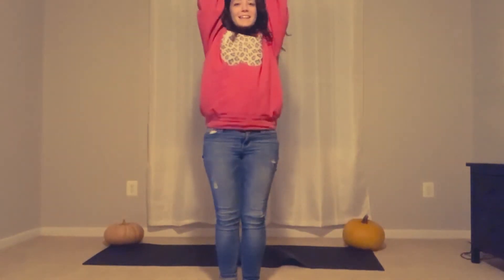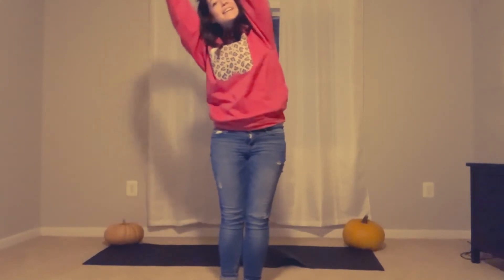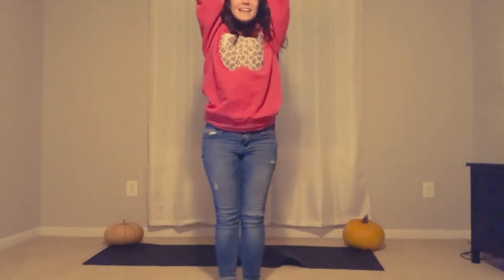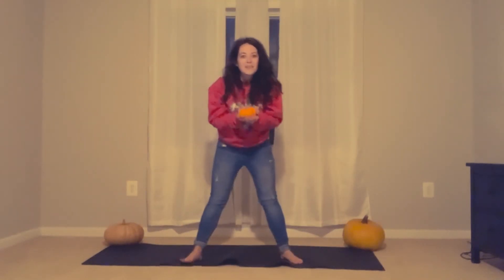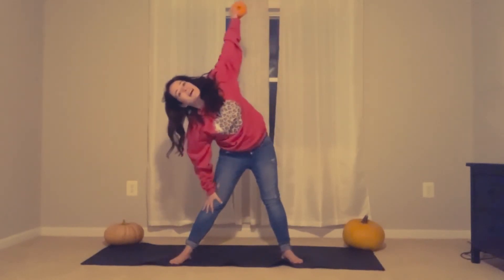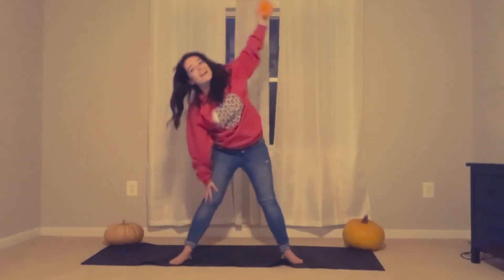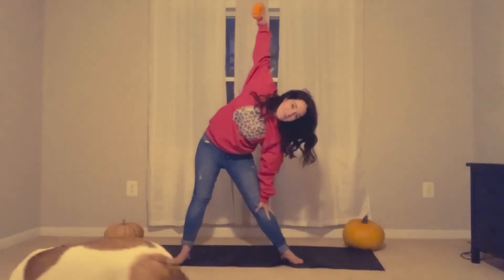Lift it back up again. Awesome. Stretch all the way back. And to the side. And to the side again. Nice job. Next, we are going to do triangle with our pumpkin. Hold it all the way up in the sky. Bend. And back up. Switch hands — all the way up in the sky. Bend.